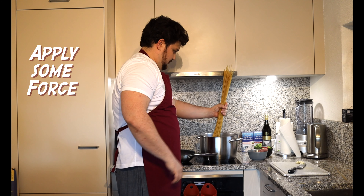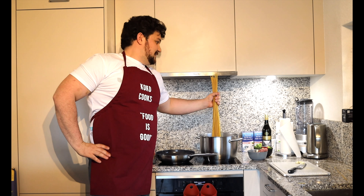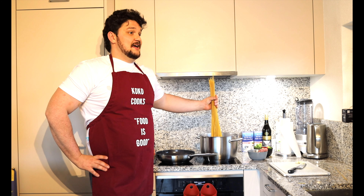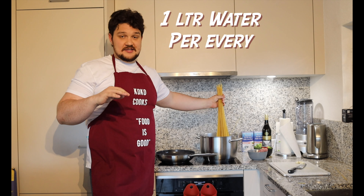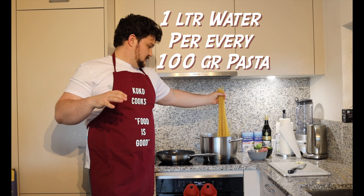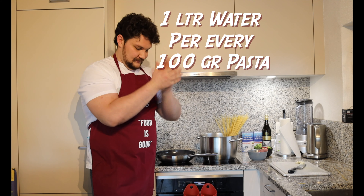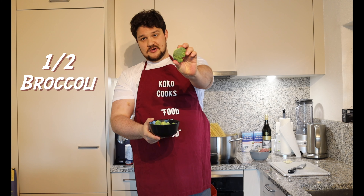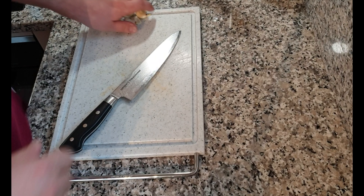First thing first, we need to check out around one kilo of them. What you usually do with the spaghetti is when you put it into the hot pot, you twist it like this and then you leave it. I'm not sure if I can manage to do it here — I have about 10 meters of water.